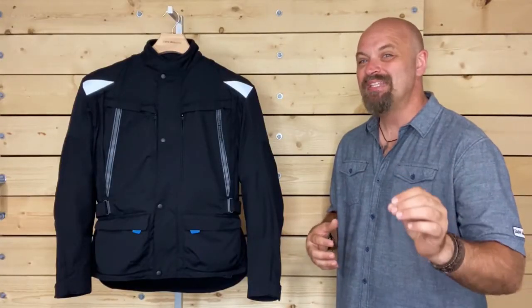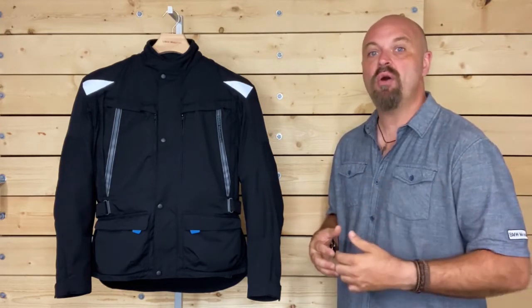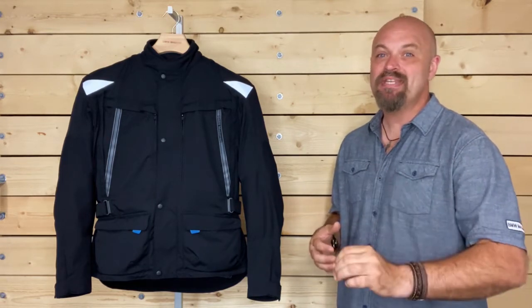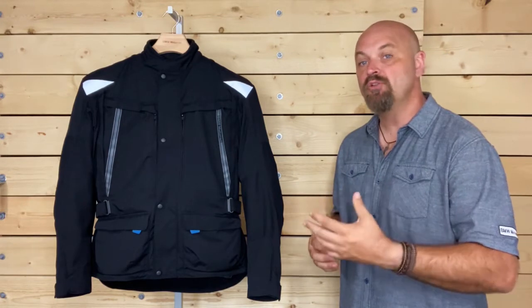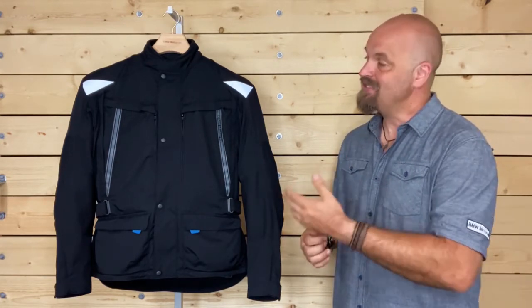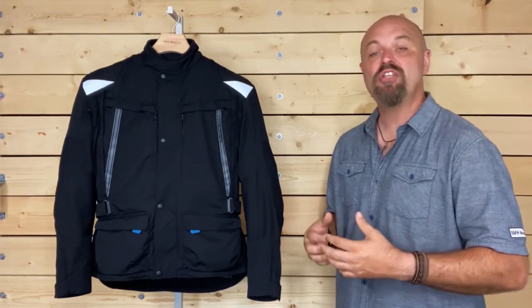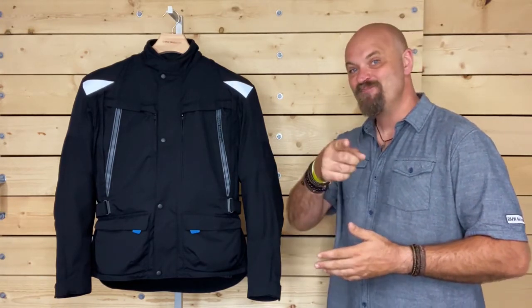The Essential Plus jacket comes in classic black with silver reflective panels and is available in sizes extra small to four extra large. Comfort, style, and safety come standard in the newest collection, crafted with hard-wearing materials exclusively for the U.S. market. And as with all BMW apparel, the Essential Plus jacket comes complete with a two-year warranty. I hope this helps you better understand the features of the BMW Essential Plus jacket. Get out there and make life a ride.